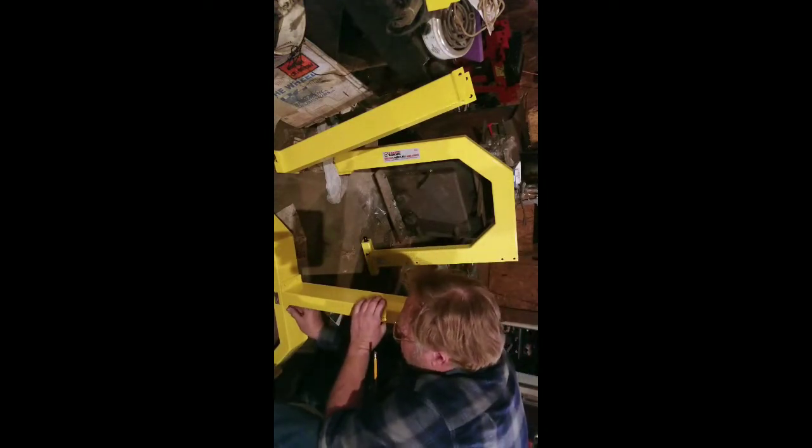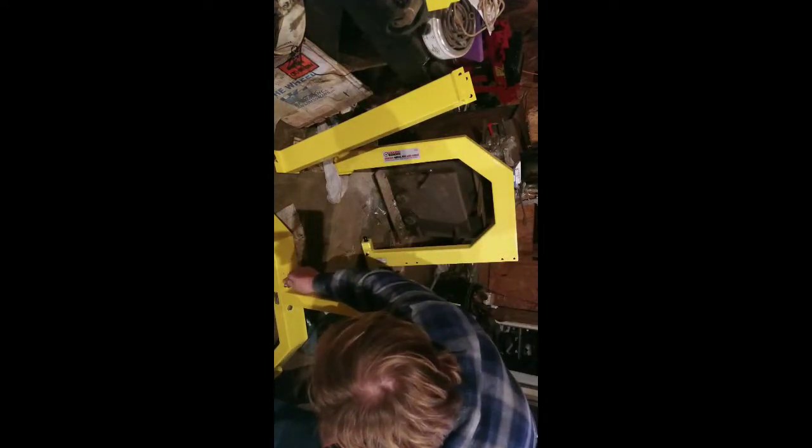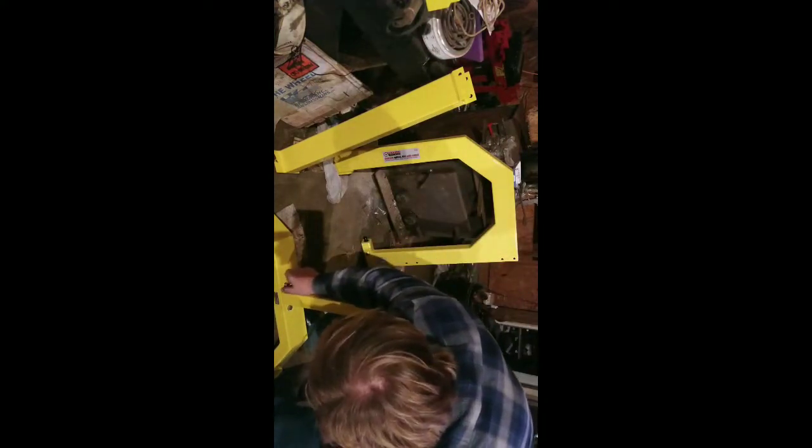There are four bolts on the front plate on the bottom, using bolts and flat washers. It didn't come with lock washers, and that to me was kind of strange.